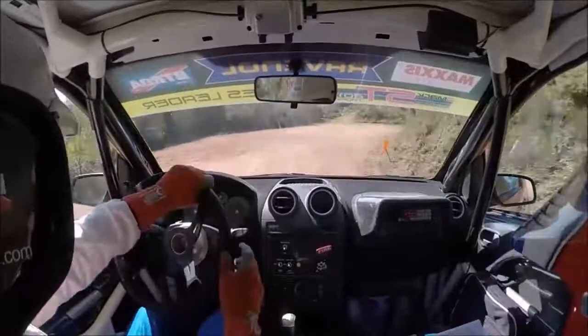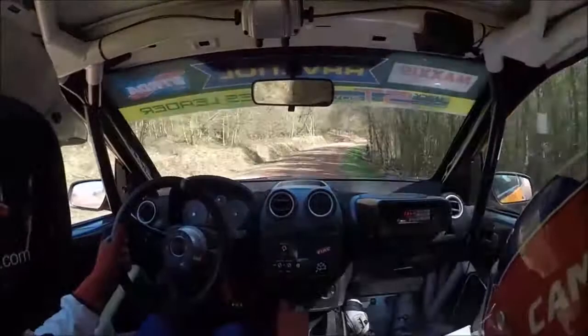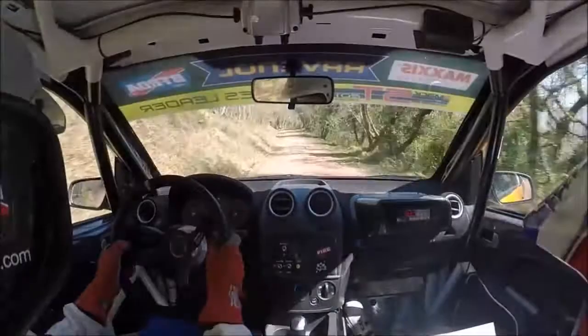And one right, don't. And four left. 60. Four left long over crest, fresh air. 100.